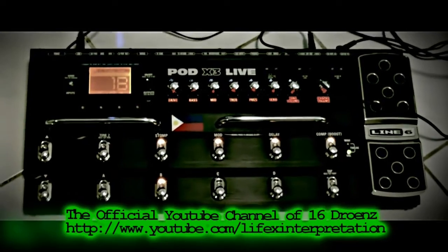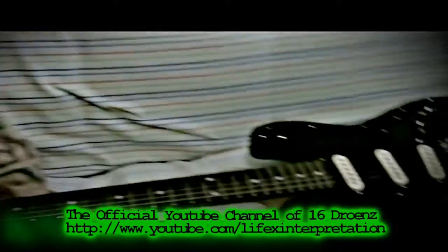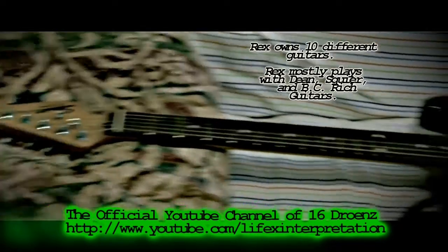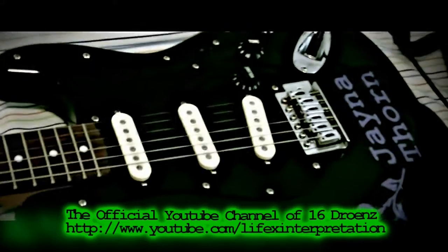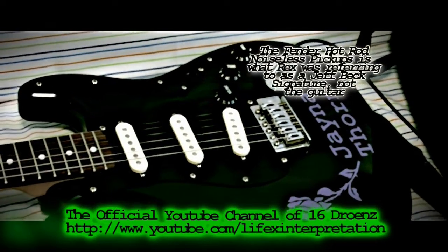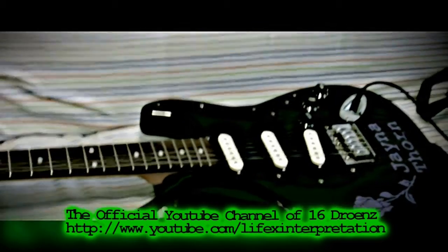This is the Line 6 Pod X3 Live. The way we record it, I plug in my guitar to this. This is one of the guitars I own — this is a Choir Strat.